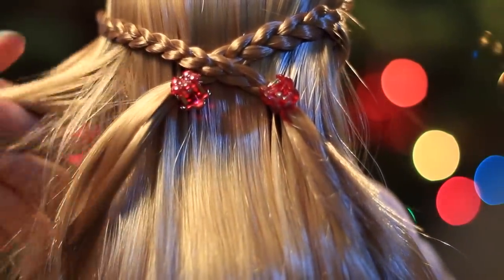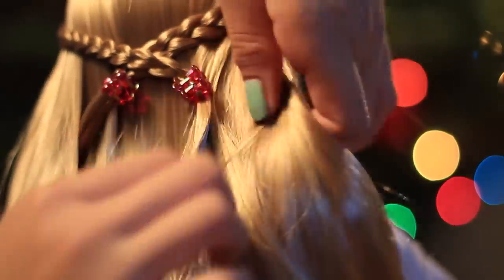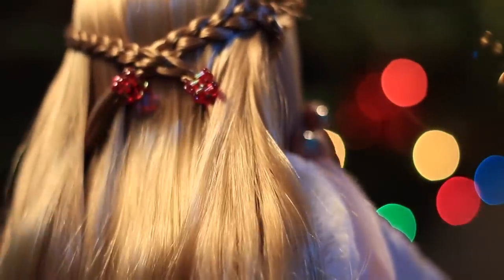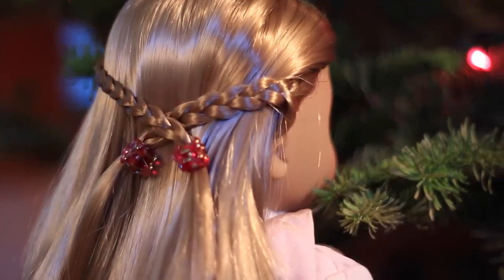For a finishing touch, just grab the hair next to the ends of the braids and use it to cover the ends of the braids so that all you can see are the clips. And that's it! This hairstyle is really great because it pulls the hair away from your doll's face and adds a nice bit of texture and detail with the tiny little braids.